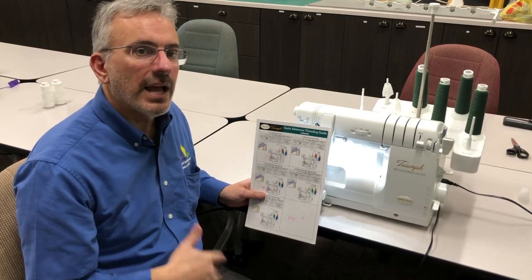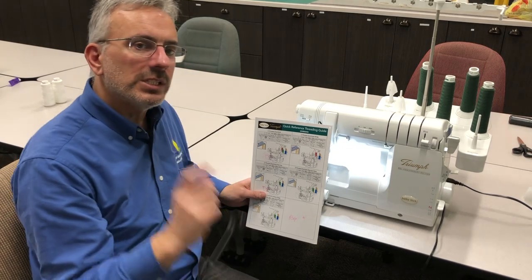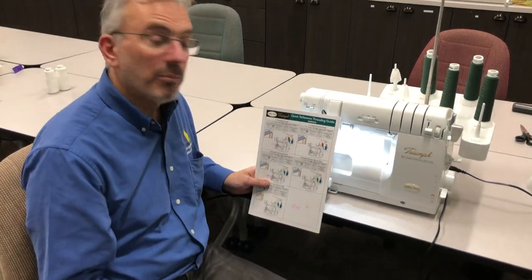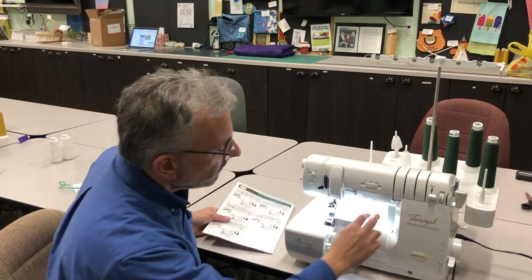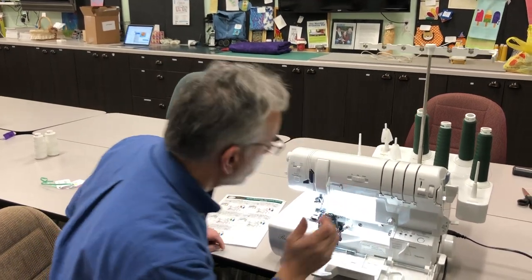This machine does not have tension — it has thread metering. By putting it on A, the machine knows exactly how much thread to meter out to complete a perfect stitch, so you never have to do any adjusting, which is fantastic. The knife should also be in the up position because we're going to be cutting fabric.